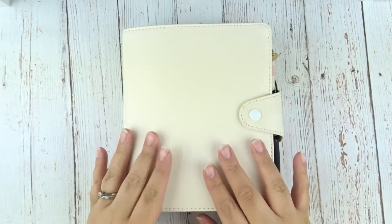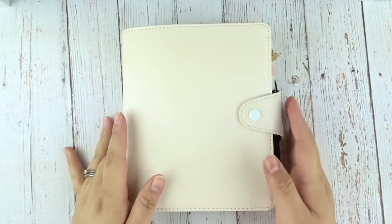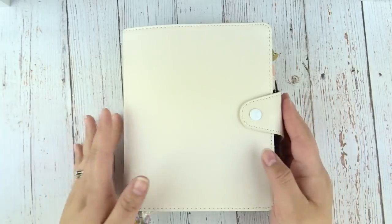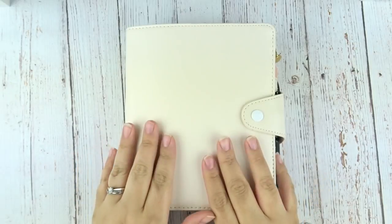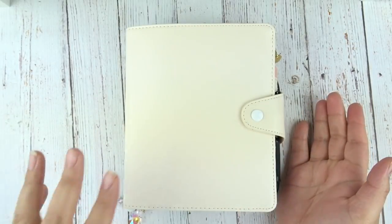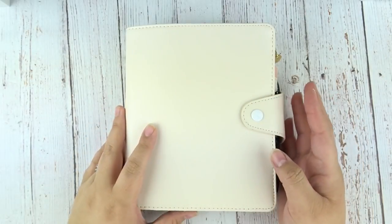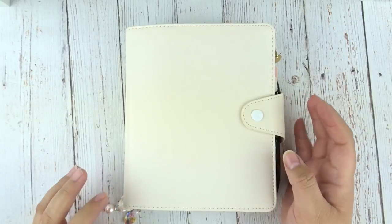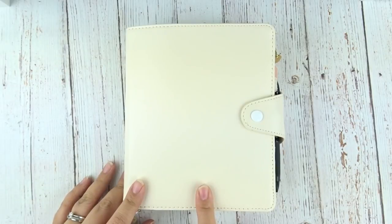So if you guys aren't familiar with Kiki K, it's a company based in Australia and they sell really pretty leather planners and tons of planner accessories. I've been a customer of theirs since I began planning back in 2013, and I do have a few of their binders. I have a large one which is an A5 size, medium is their personal size, and their small is a pocket size. My very first planner was the large lilac which I actually still have.